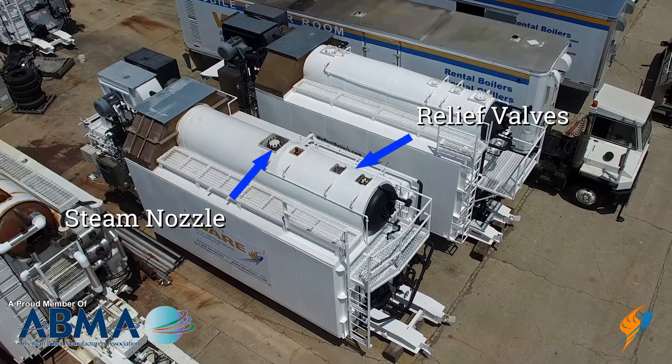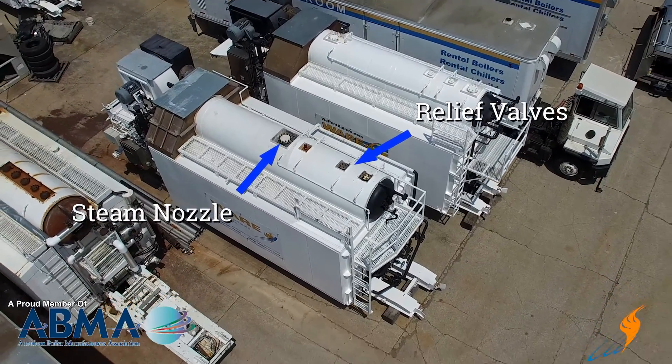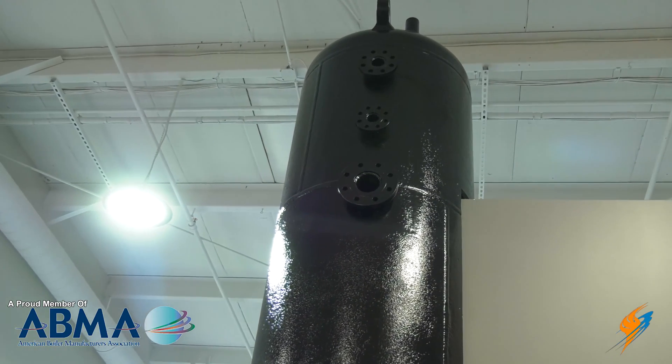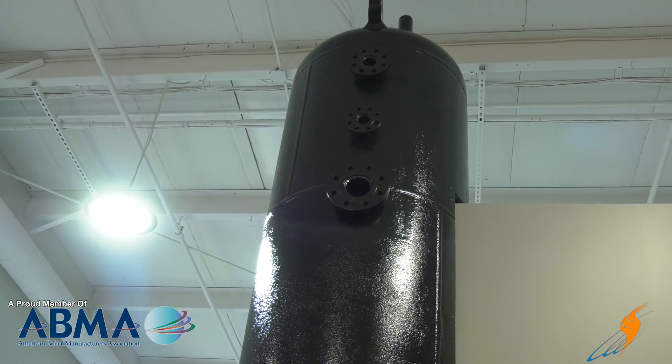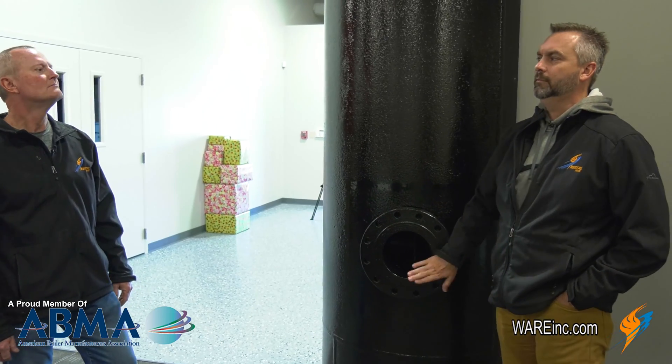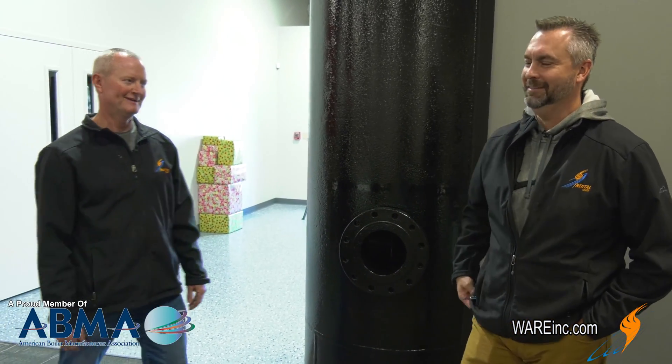Relief valves are located here at the top. These are sized a little larger than normal on the rental unit so we can put 150-pound relief valves on it or 350s, depending on whatever the site requirements are. A non-return valve is also provided for the rentals.